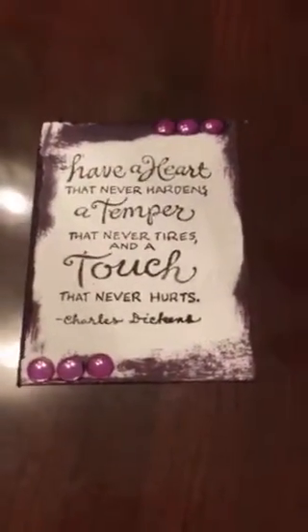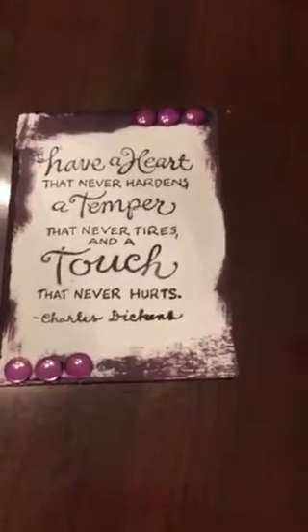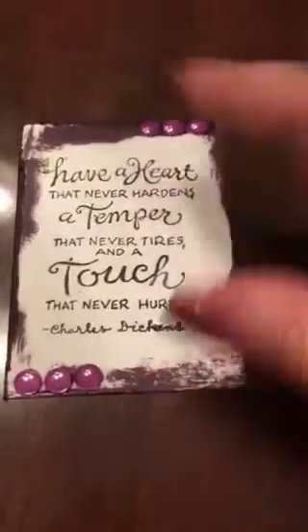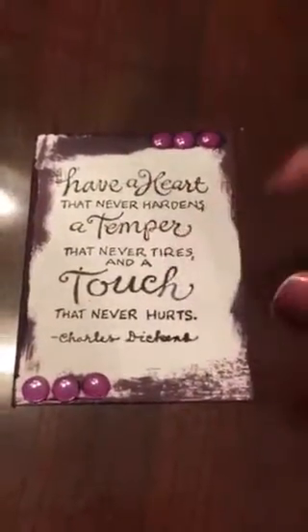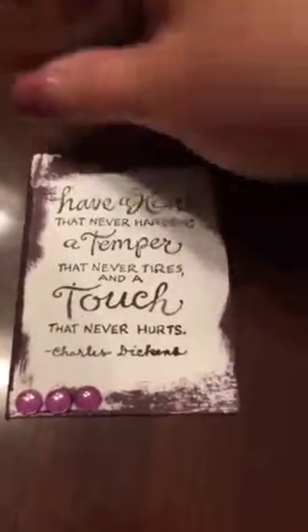I made three ATC cards that I'm going to be sending her. This is the first one — I just inked up the edges, did a little stamp on it, and put some little bling on it.